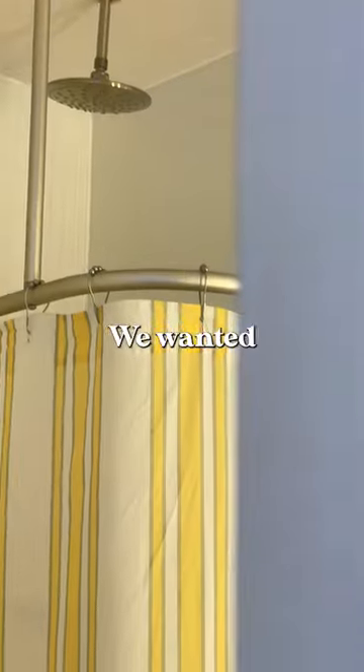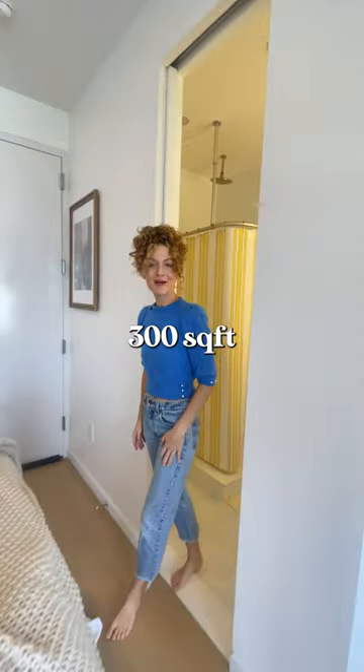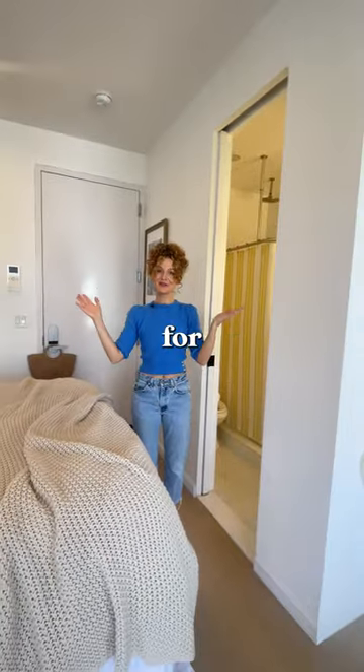And then we've got the bathroom here. We wanted to keep it really clean and simple. And that's my sister's 300 square foot apartment. Thank you guys so much for watching.